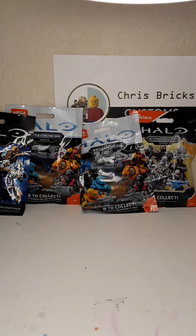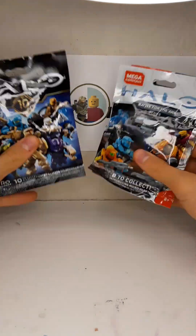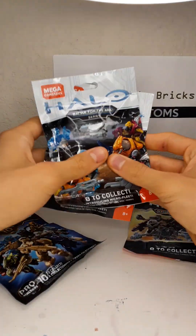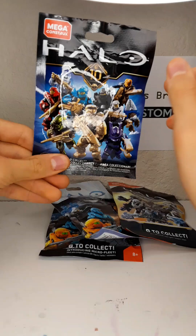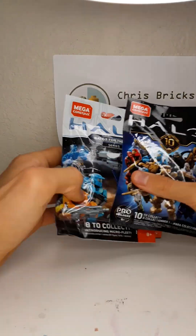Hi everybody, Chris Briggs here, and today we're going to be reviewing some blind bags — not really a review, just an opening. I'm super excited because we have two Battle for the Ark, some super cool blind bags. We also have a Stormbound and a 10th Anniversary. I'm going to open these up and see what's inside.